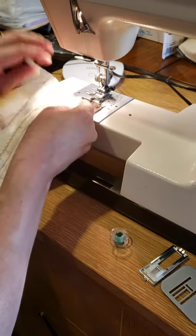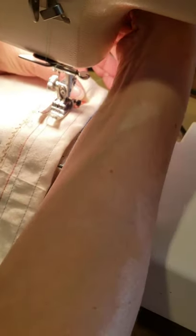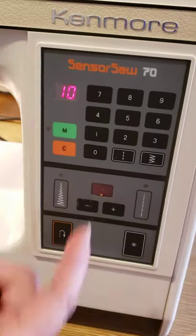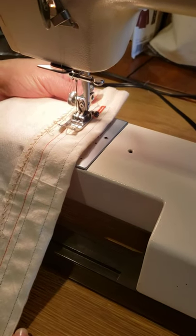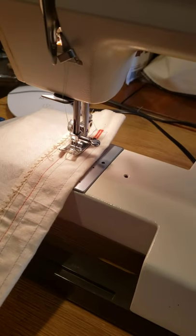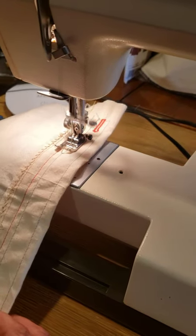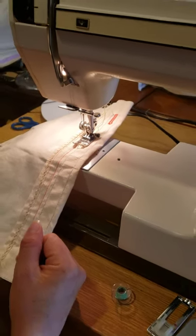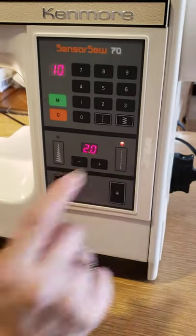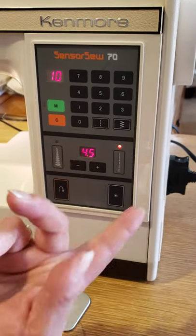I'm going to make a little demonstration — how it works, so easy. We're going to do a normal stitch. Always when you turn on the machine, it's on stitch number 10 — a straight stitch. The feature I like to use is the down needle. Now we go. The length is small. If you want to customize your stitch, you can use the dial here — it's at 2 — I can put it to, say, M 4.5.